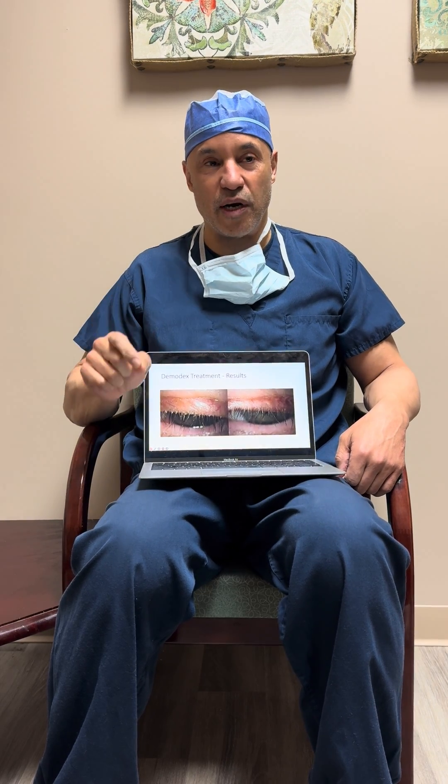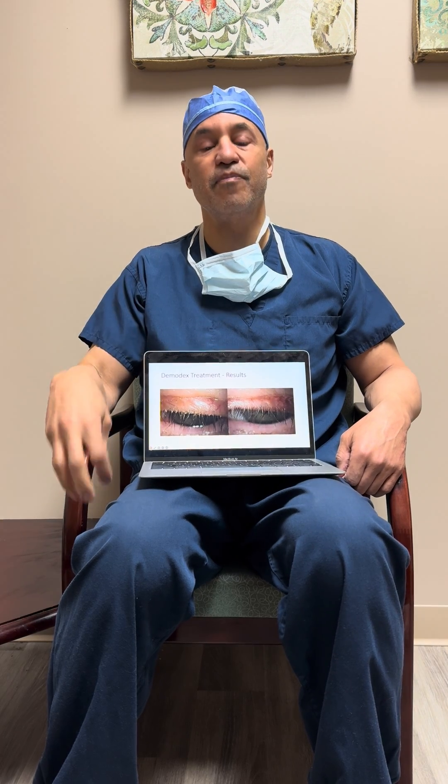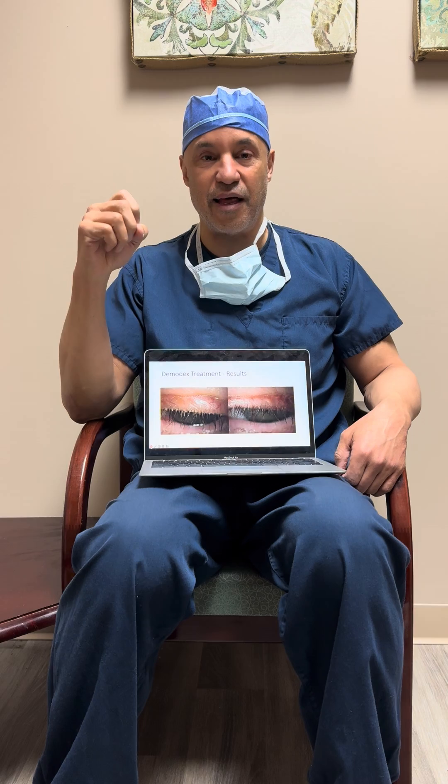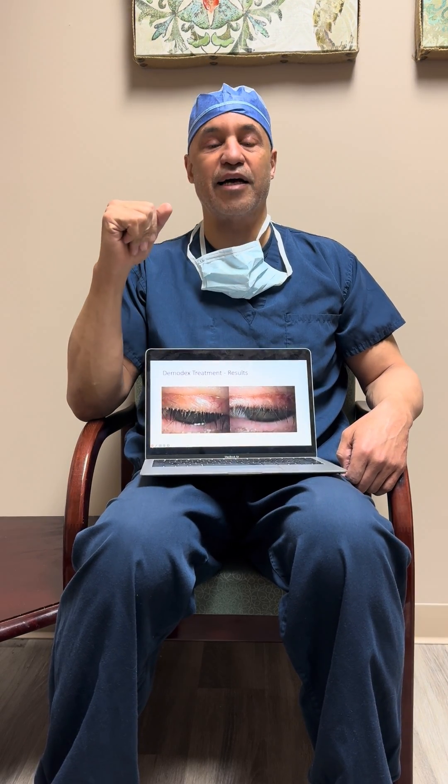What you really want to look at is when Demodex is really infecting the lid margin, it will crowd out the hair follicles and you will lose your eyelashes. So a lot of patients with Demodex come in and they have no eyelashes.